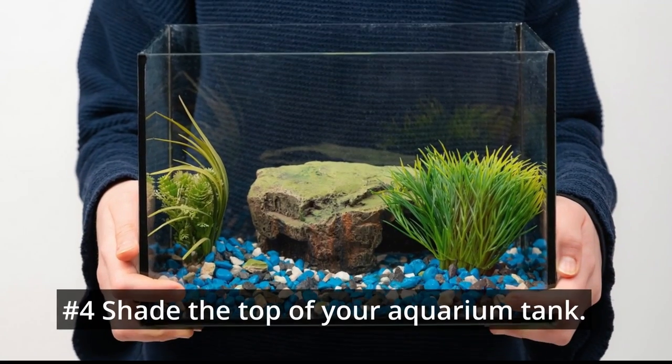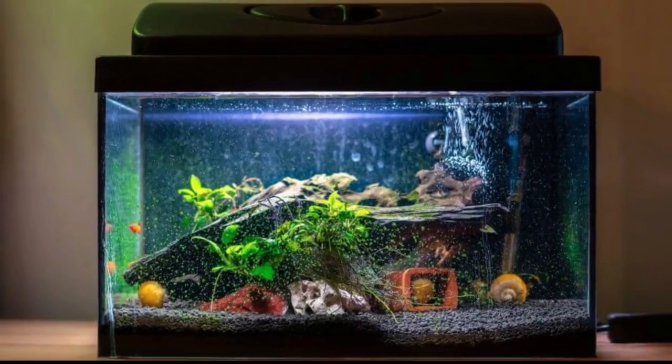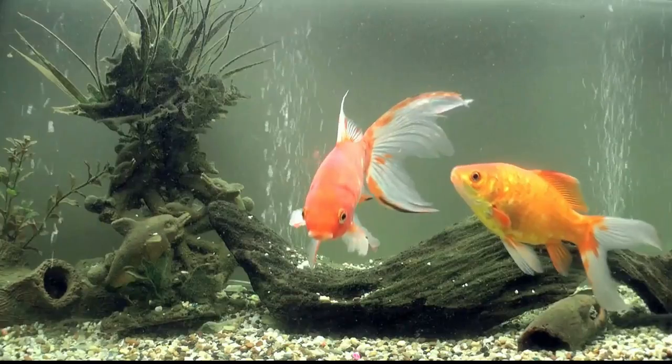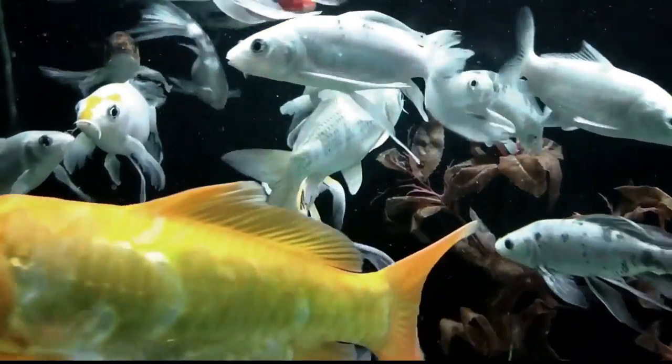Number 5: Shade the top of your aquarium tank. The color of an aquascape fades if light enters directly from lighting equipment. Therefore, you will need to shade the lighting equipment with a white board. If the board is white on the back, the front part of the aquarium tank can be brightly lit.